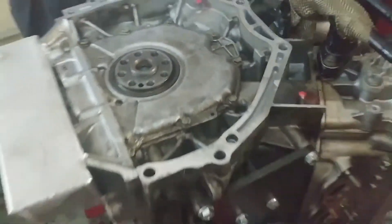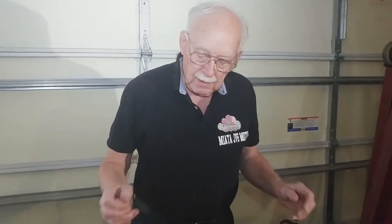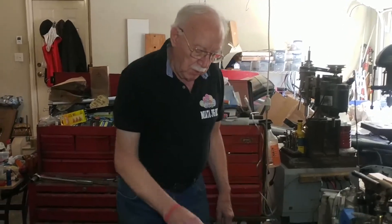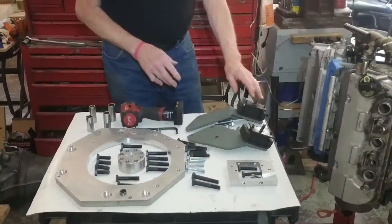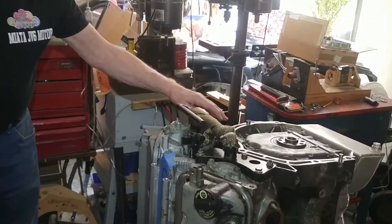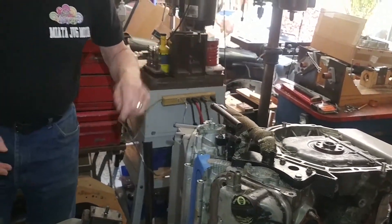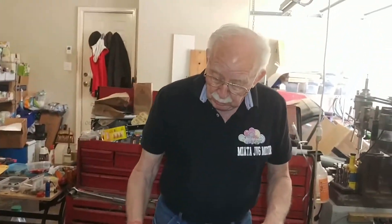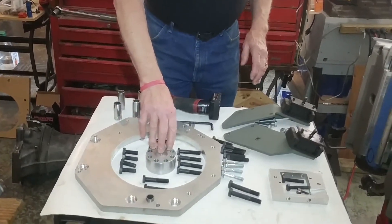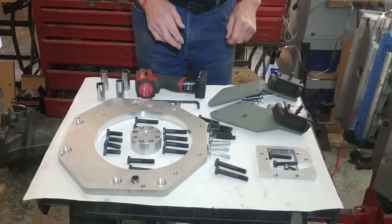That's what I want to point out before we start putting the adapter plate, the flywheel, and everything else on. This is Gary from Oz Engineering. Today we're going to show you putting the motor mounts on the engine. We're not going to put one on because we have an adapter on the right side of the engine that puts it on the engine stand — we showed you another video of that before. We're going to put the adapter on the engine, the crankshaft extension, and the bracket for the starter.